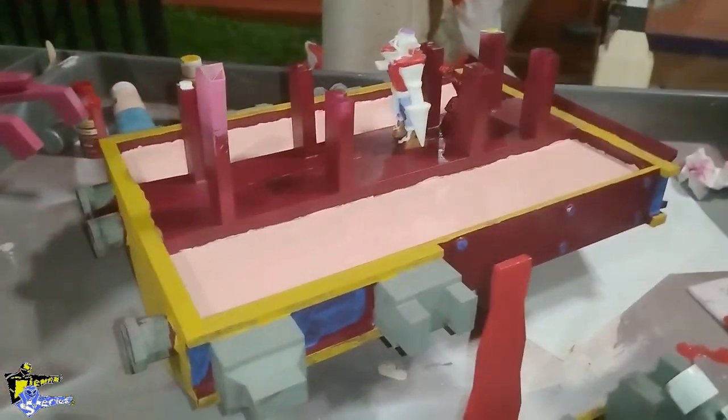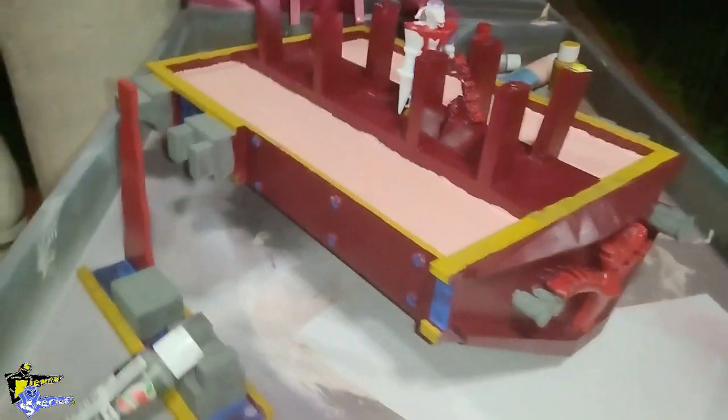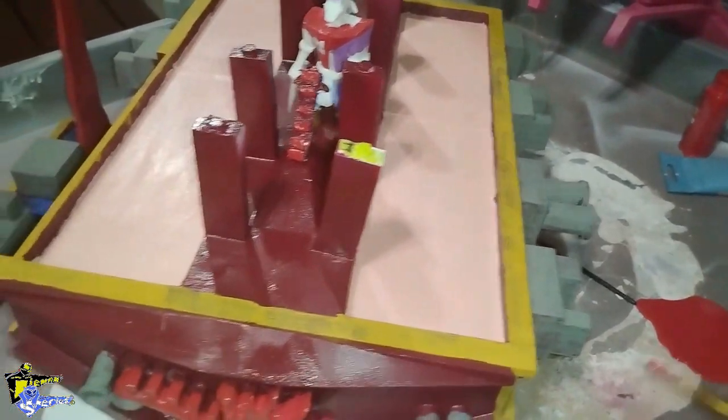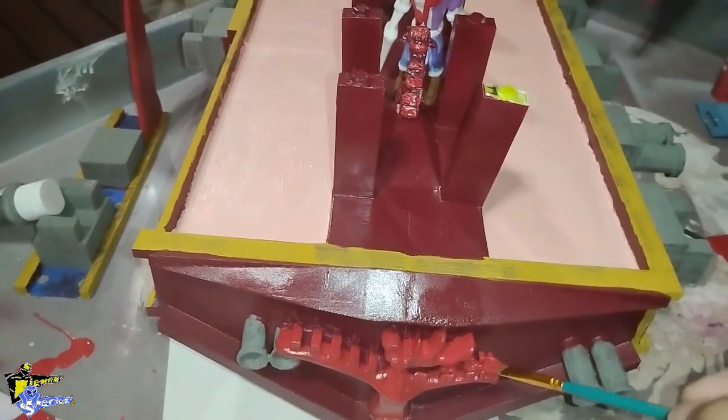It really is a big project but it is coming along and that's currently where I'm at with it. Trying to paint and let dry at the same time, which is sort of a crazy thing, but still very rewarding.